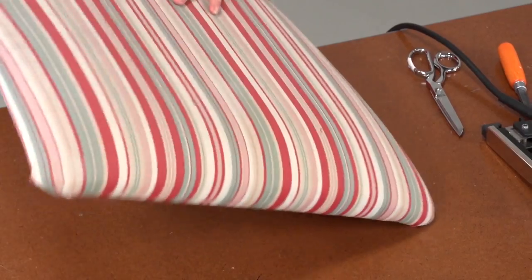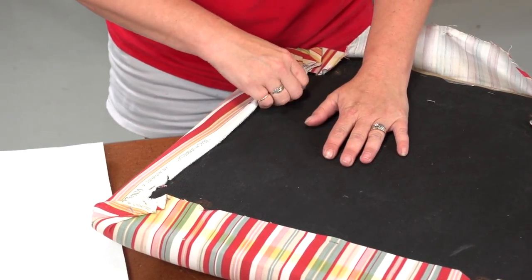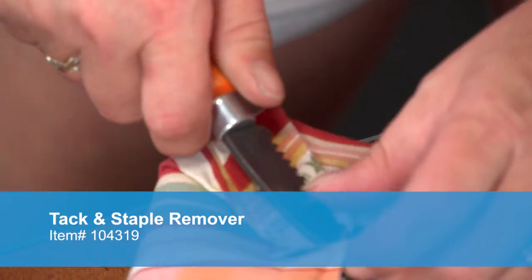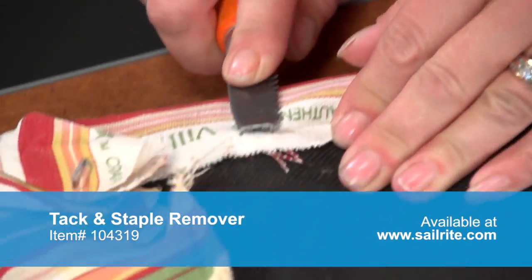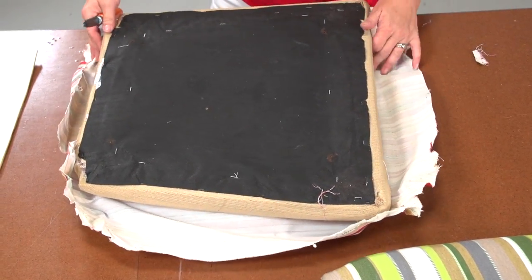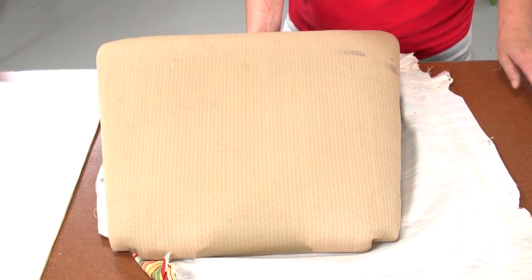The seat bottom was unscrewed from the chair already, so all we have to do is replace the old fabric with a decorative fabric from Sailrite.com. In most cases it is recommended that the old fabric cover be removed prior to installing the new fabric. In doing this we can inspect the foam and get rid of any fabric that may have mold, mildew, or stains that may damage our new fabric.